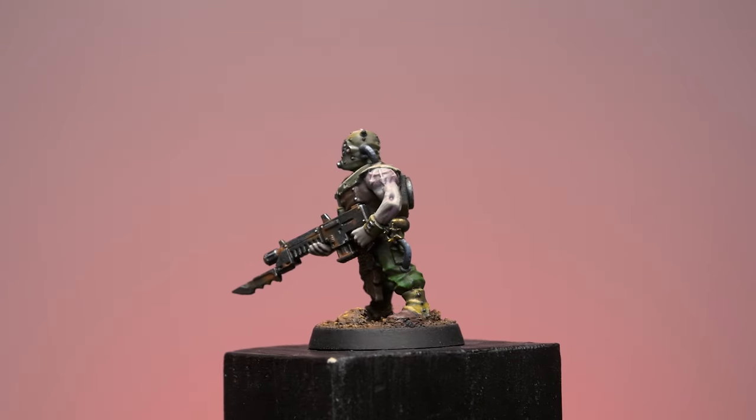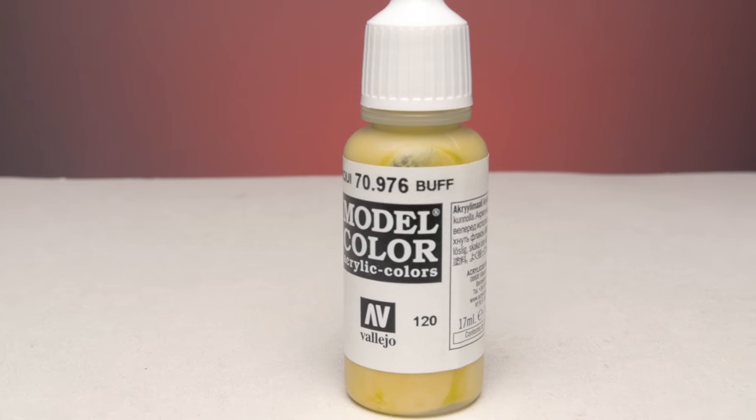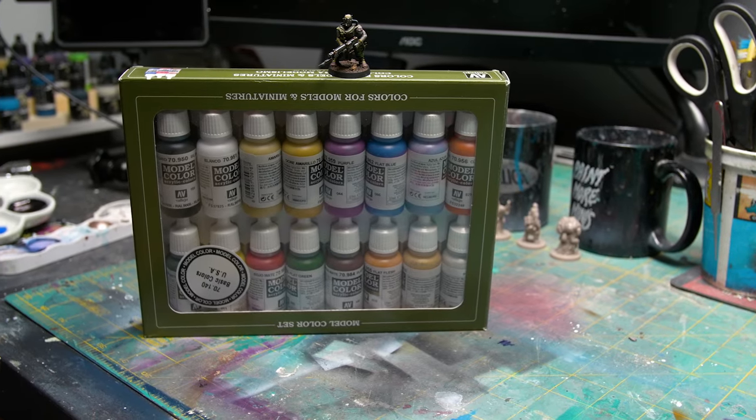There are two slightly odd colors: one called Azure, which is a really light bluish-purple — a niche choice for a starter set — and then there's a color called Buff, which isn't exactly a skin tone and isn't exactly a tan. Final recommendation: you can't go wrong buying this box of paint. The best thing I can say about it is that it will grow with you — as you improve as a painter, this paint won't be holding you back.